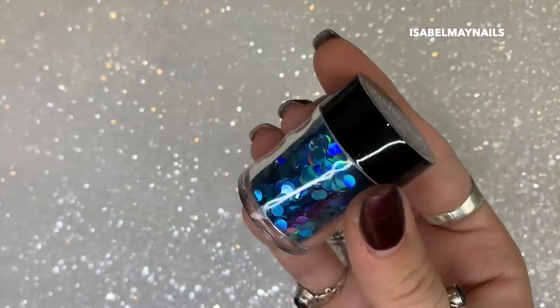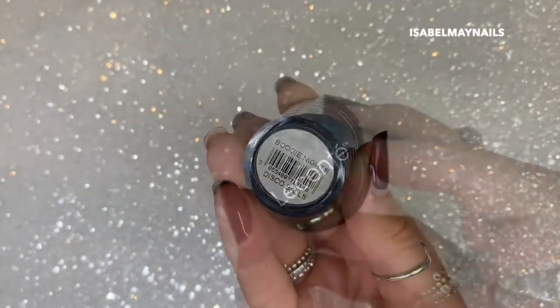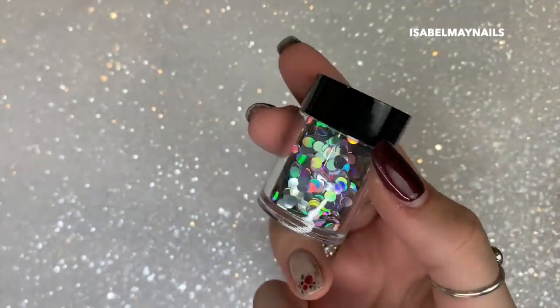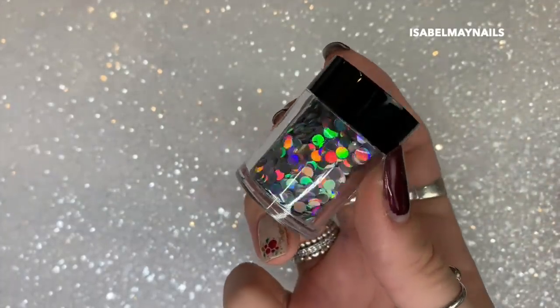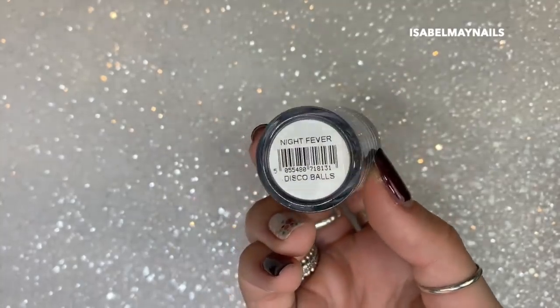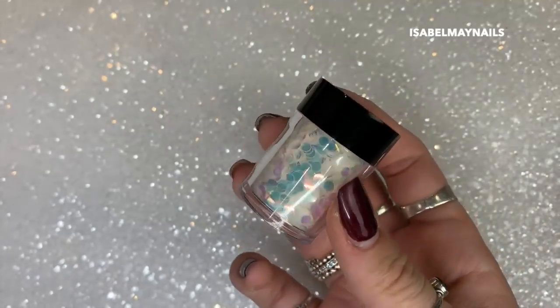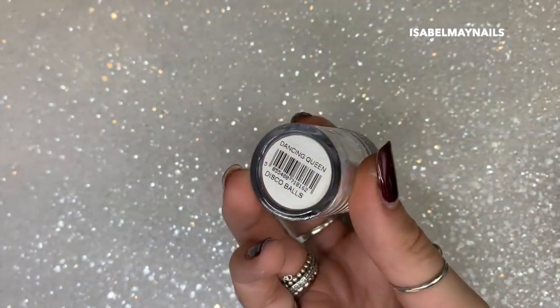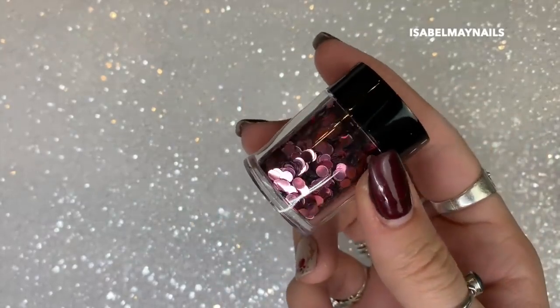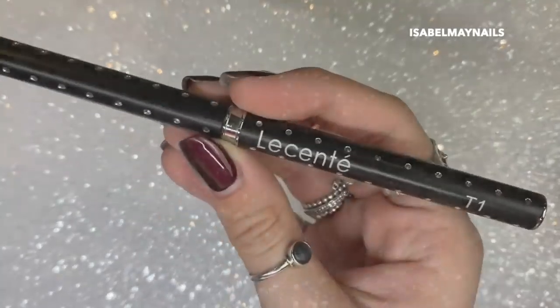I'm going in with these lovely Lisentate glitters. This one is a beautiful blue holographic called Boogie Nights. This one is a silver holographic called Night Fever, and these are part of the Disco Balls collection. The third is a beautiful iridescent white that reflects blue and pink called Dancing Queen.